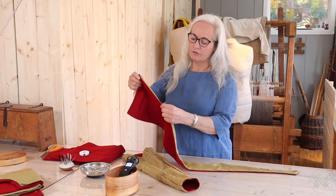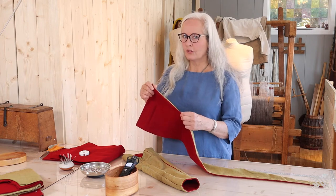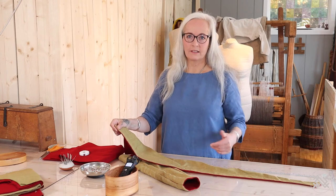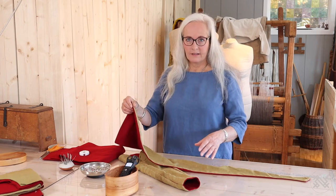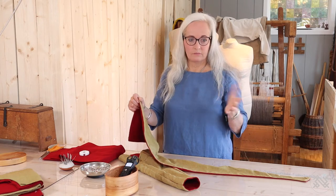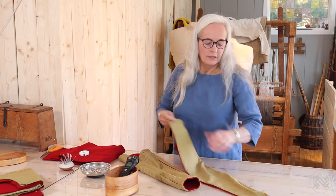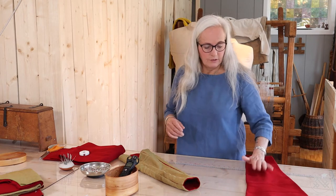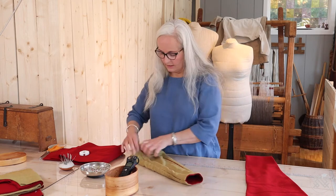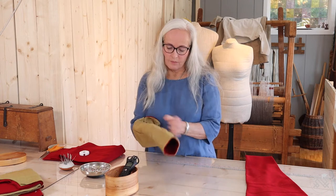I sew them together right side to right side, running stitch, and just turn them inside out. I sew so that the lining is always a few millimeters bigger than the main fabric — not to make the lining pull the coat in the wrong way. It gives you more freedom; it's more comfortable to wear. Then I turn the right side out and steam it — it's just easier to work with them. Then I sew it together from the right side with invisible stitch.